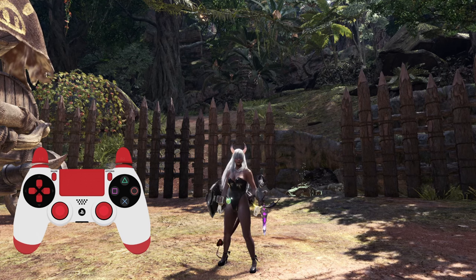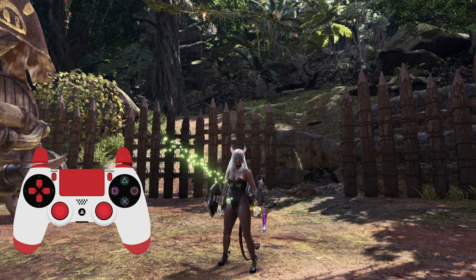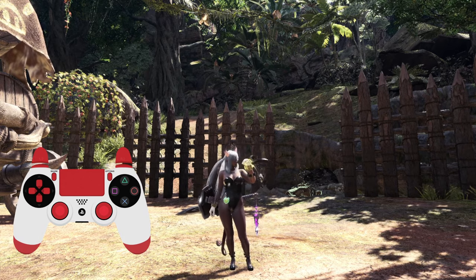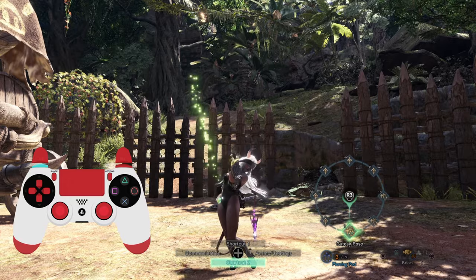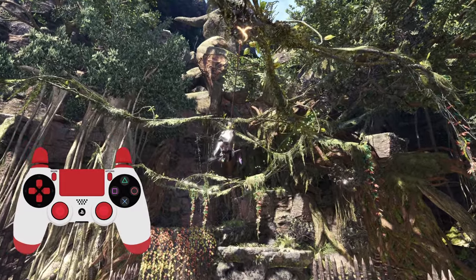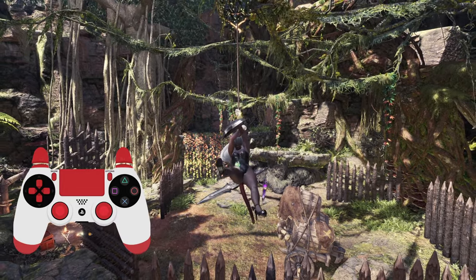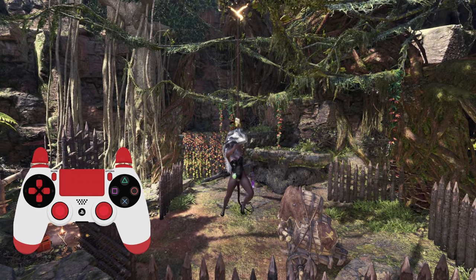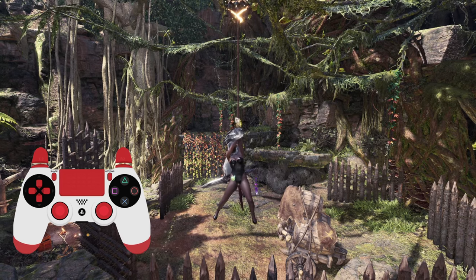Outside of that, yeah, that's pretty much it for the tips. I just wanted to do this to show my button inputs mainly. I'm not really sure if I can do this with Rise on the Switch — it'll be kind of difficult to set that up. But if I can, I'll definitely do it if I find a way. Or if anyone knows a way, let me know. When Rise does come to PC, all my videos will have that little overlay. So if you did like it, enjoyed it, or it helped, consider liking, commenting, sharing, and subscribing. If you made it this far in the video, you're a real one — thank you.